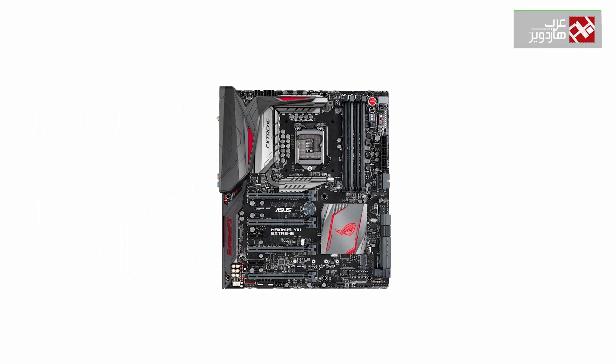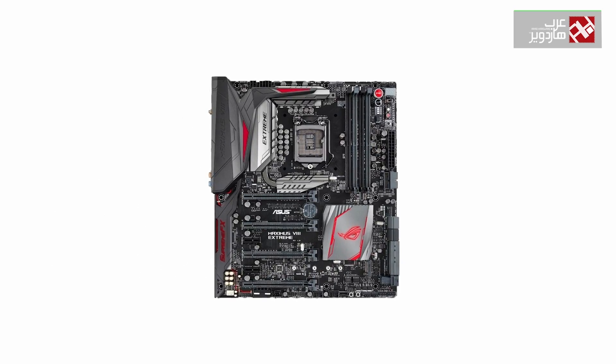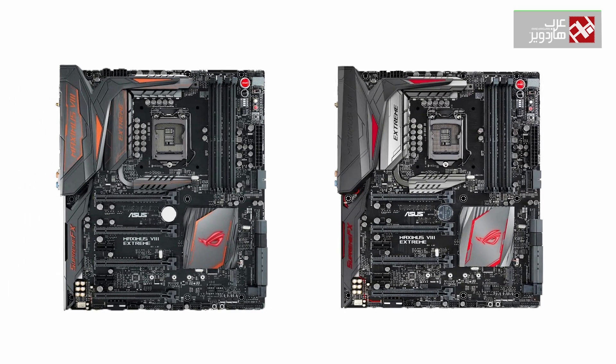For those who already own the ASUS Maximus V3 Extreme, don't worry — there is not a big difference with the new Assembly version. The color lines on the cooling plate change from red to orange, and the OC panel has been removed from the motherboard's contents, compensated by other audio-related extras.